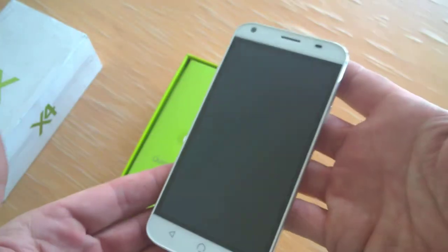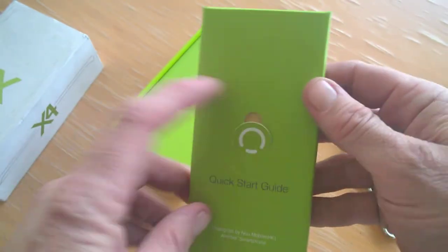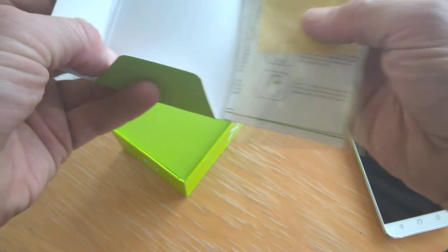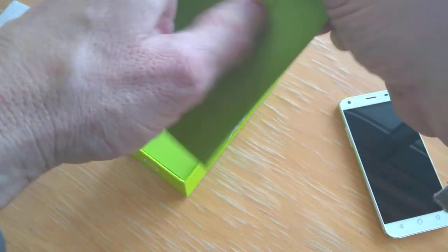Here's the device. Let's have a look at what else we get — we get some information, a quick start guide, a cleaning cloth, and a screen protector in there, which is pretty cool. I'll pop them to one side for now.